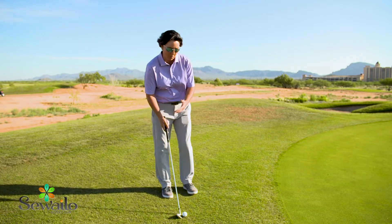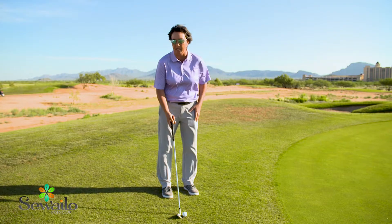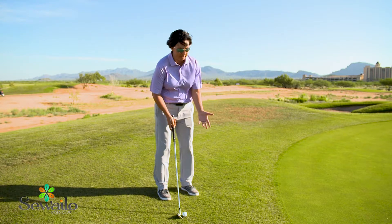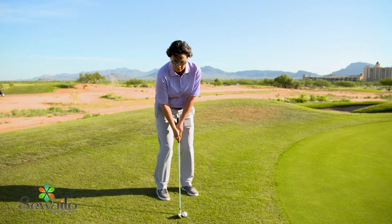So instead, since I want this ball to roll down to the hole like a putt, I'm going to place it off my right foot. Narrow stance, set up basically like I'm putting, and just do a putting stroke.